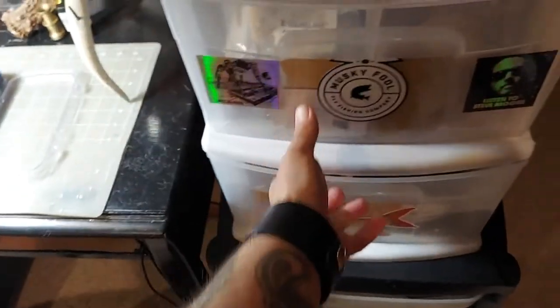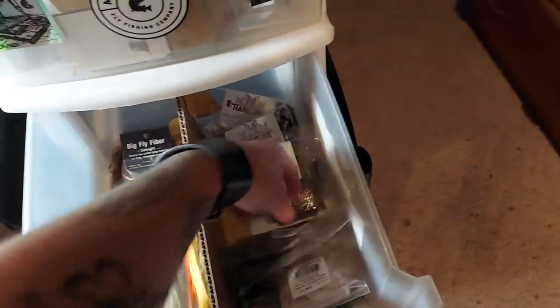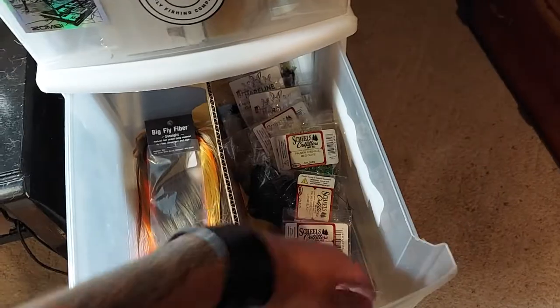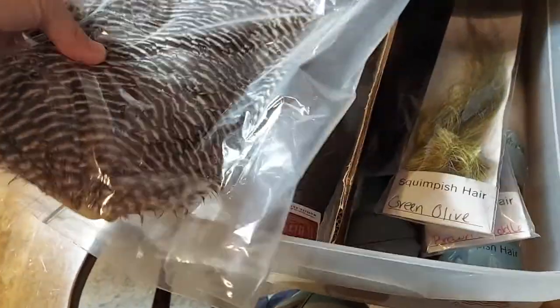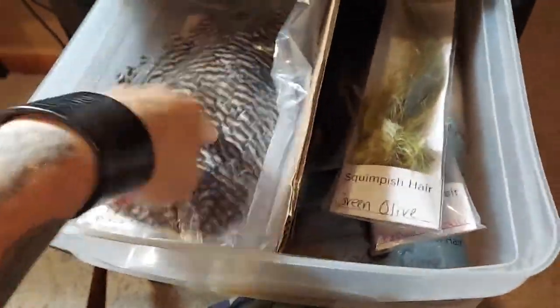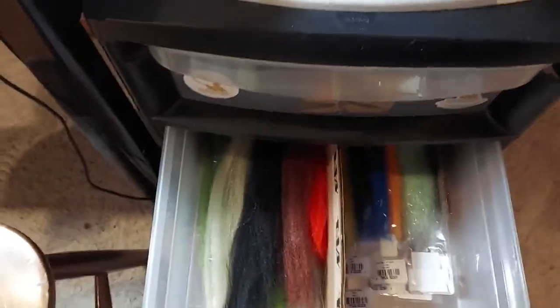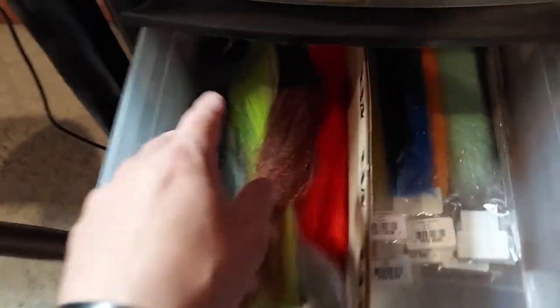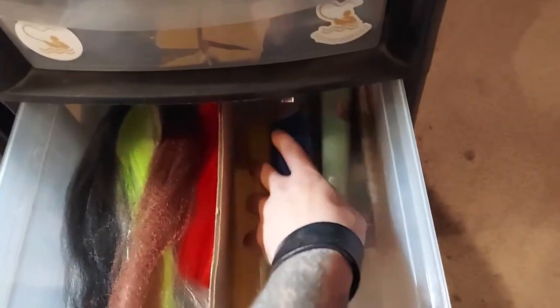This is some stuff I found — this is arctic foxtail, big fly fiber straight, all chocolates hairline stuff. Body chenilles and cactus chenilles. These are all saddles — different saddles, all from Whiting I think, except for one I got from Blaine Chocklett — that grizzly magnum came from the man himself. Squimpish right next to strong fuzzy fiber — only the best. And then Steve Farrar flash blends.